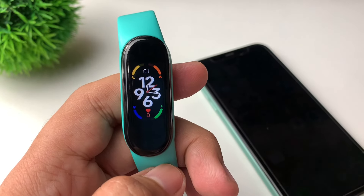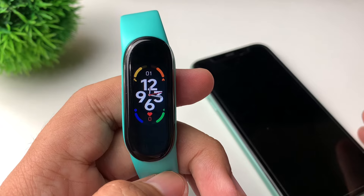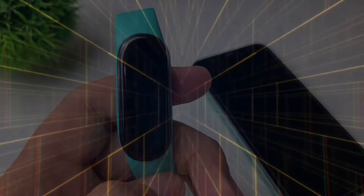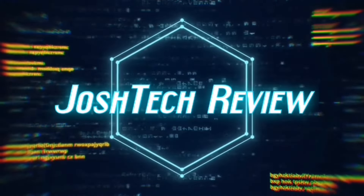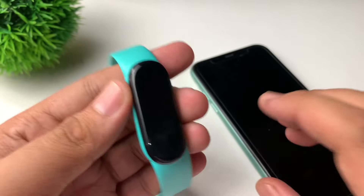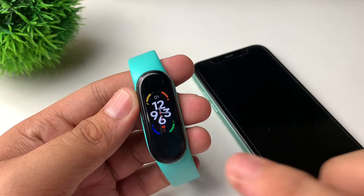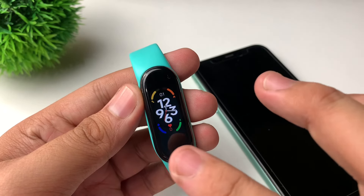Hi guys, this is Josh here. Welcome back to our channel. For today's video, I will be showing you a quick tutorial on how to connect your M7 smart band. We have here our M7 smart band, which actually looks like the Xiaomi Mi Band 7.